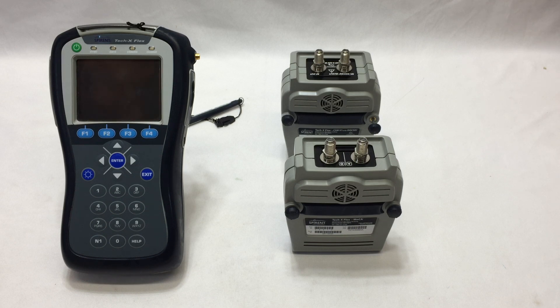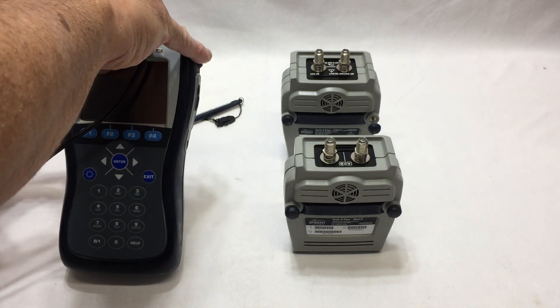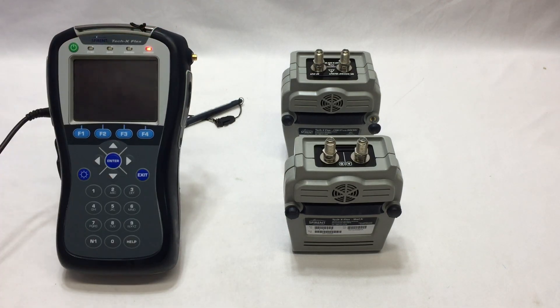This unit is being sold as-is and untested. It's not sold with a power supply, however we have power tested it. Unfortunately the battery was unable to charge. We'll demonstrate the unit powers up with our power adapter, which is not included with the listing.